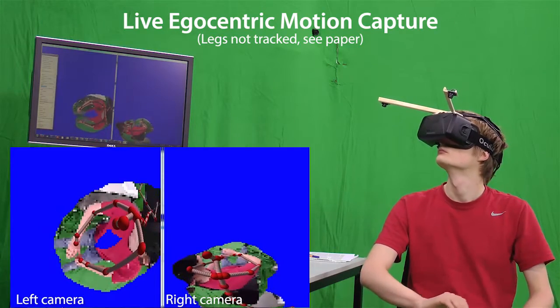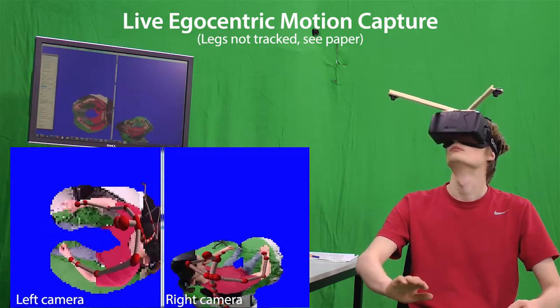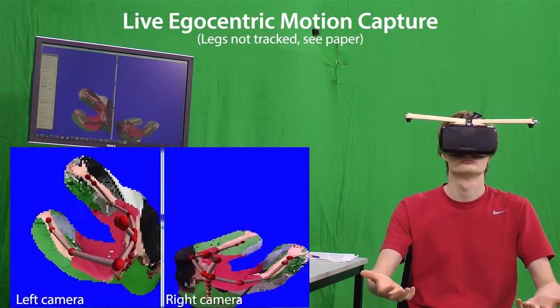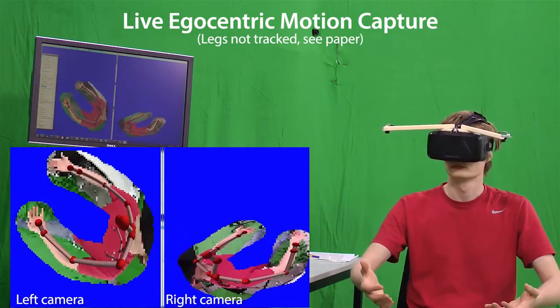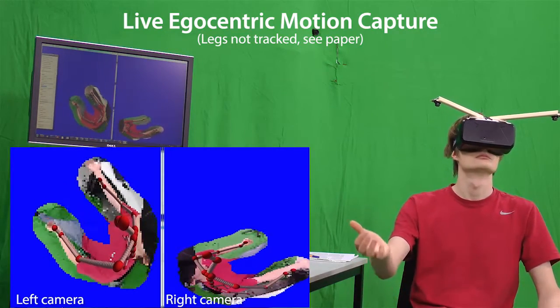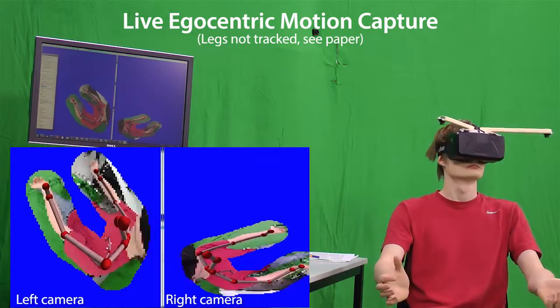Here we see the live application of our lightweight EgoRig 2. This showcases the utility of our motion capture approach to virtual reality applications, where the person wearing their headset could see a motion capture version of themselves while interacting with the virtual world.